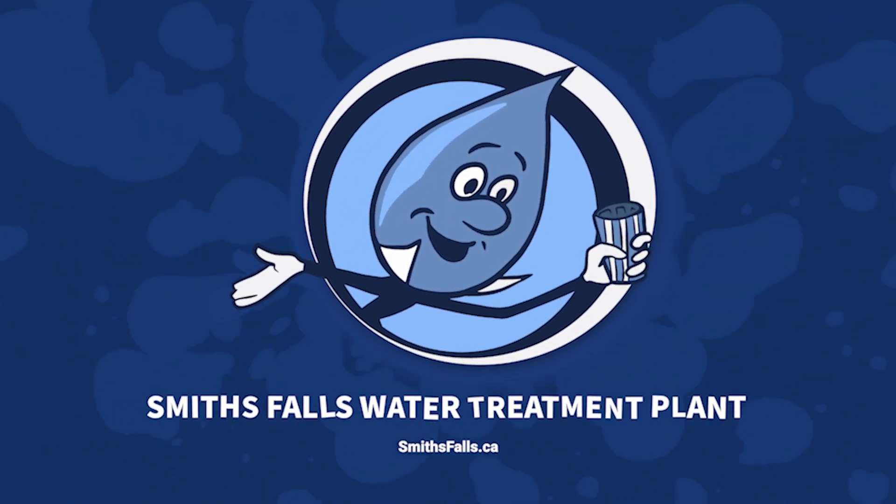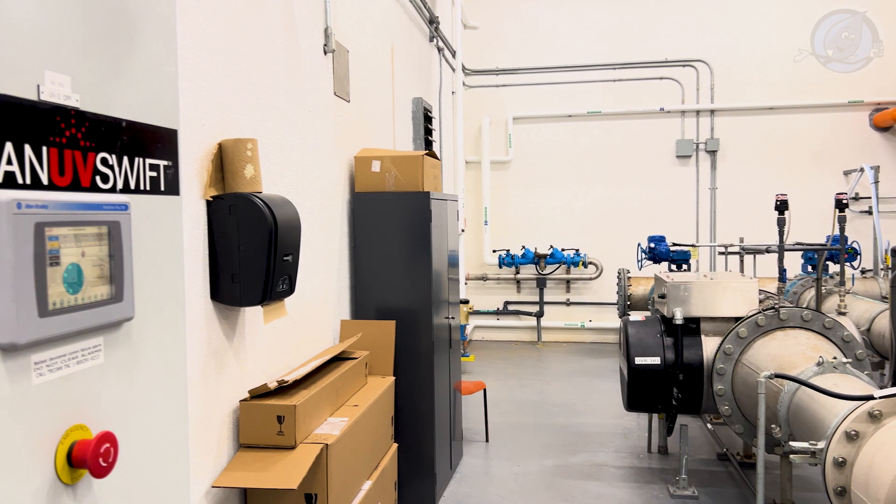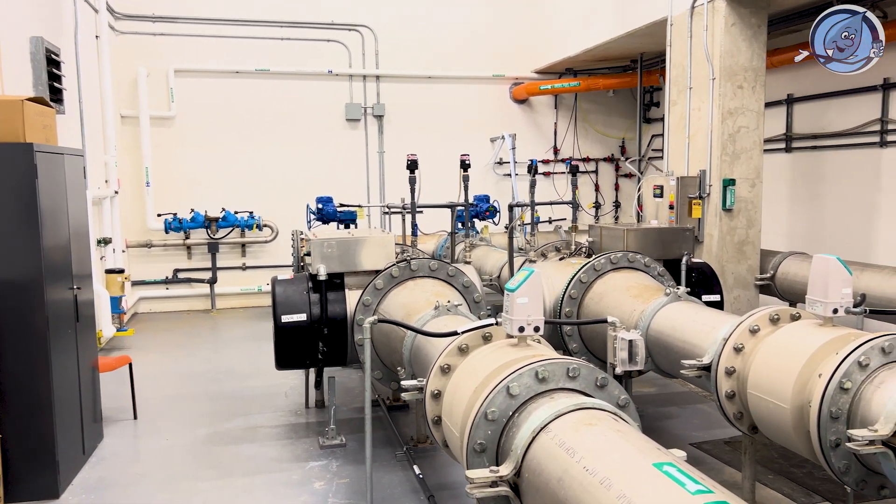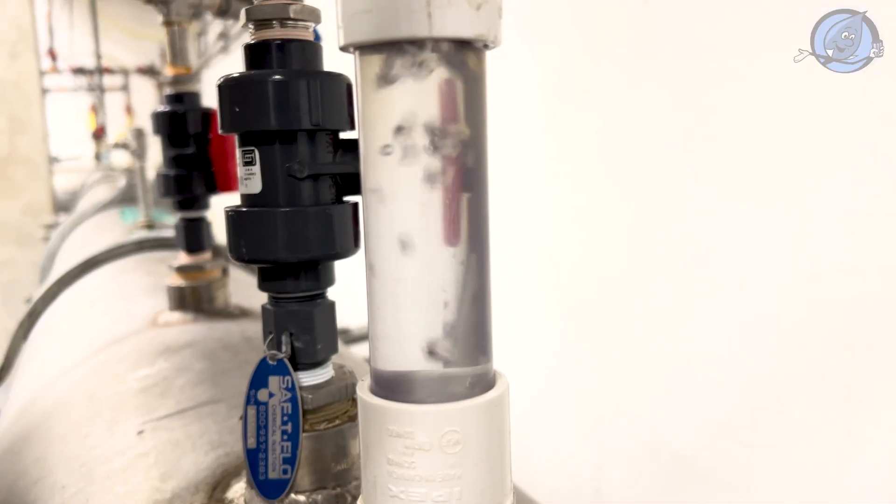Meet a key player in our quest for crystal clear water at the Smiths Falls water treatment plant: the ultraviolet light UV units. These units are at the forefront of our disinfection process, ensuring our water is safe and pure for the community.